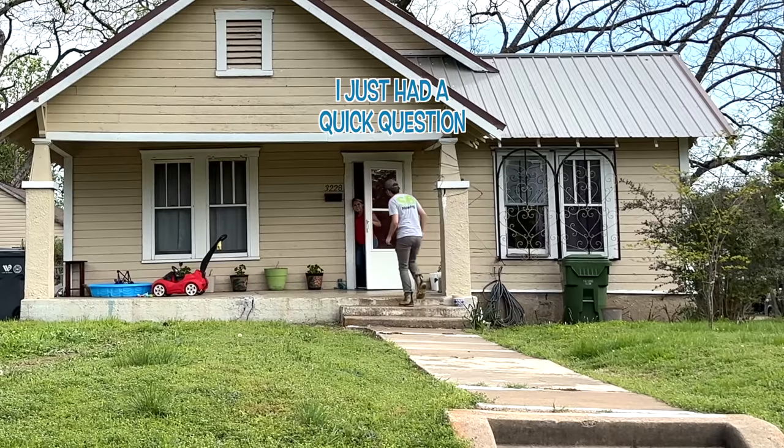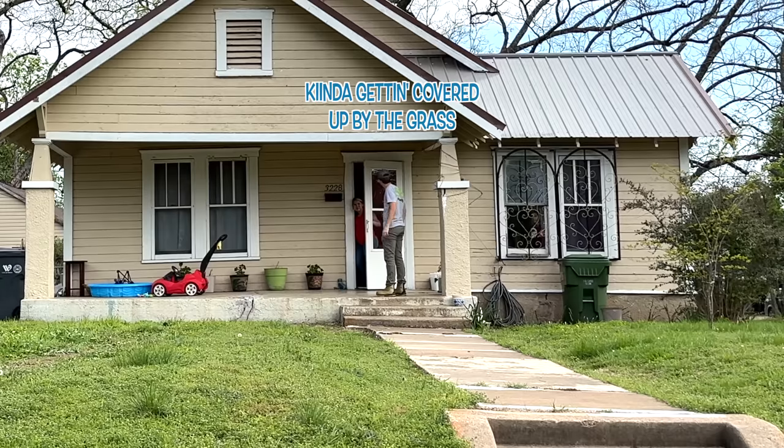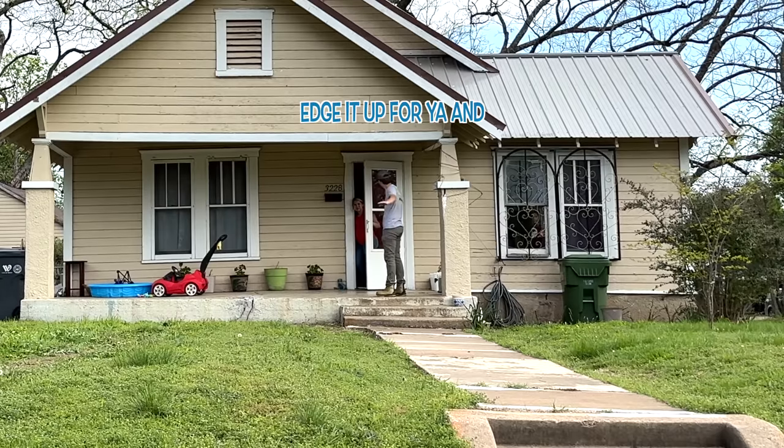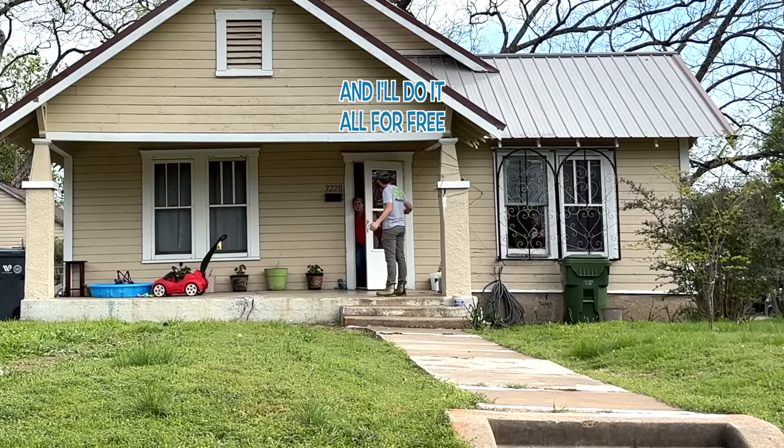Hey, sorry to bother you. I just had a quick question. I noticed that your sidewalk up here was kind of getting covered up by the grass. I was going to see if I could edge it up for you and dig it all out of there, and then I'll mow your yard, and I'll do it all for free.